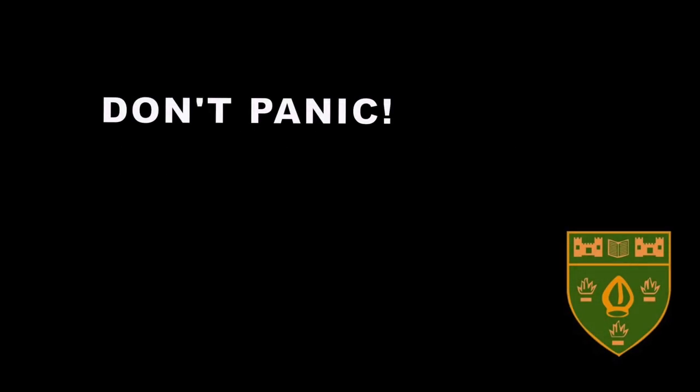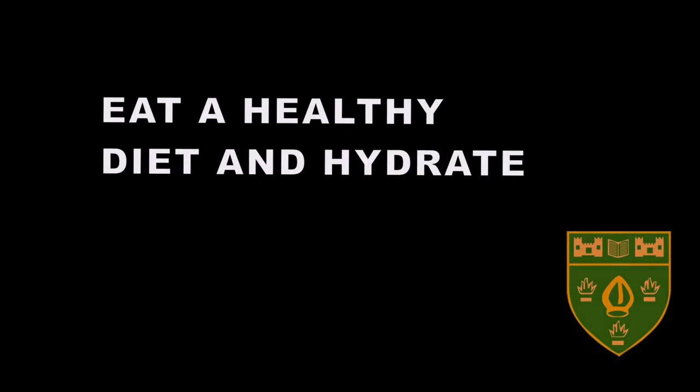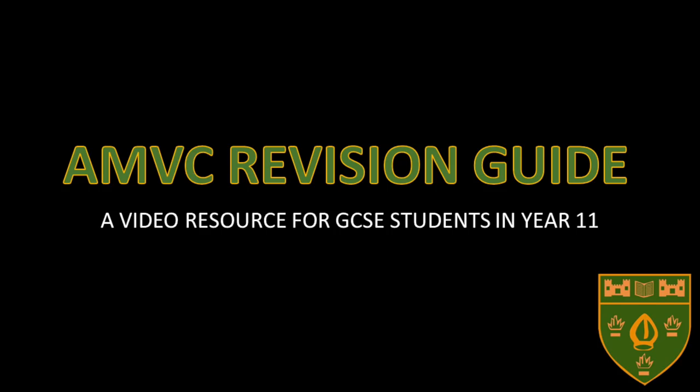So there it is. We hope you found this helpful. But remember: any revision is better than none. Don't panic. Get proper rest and sleep. Eat a healthy diet. And hydrate. On behalf of all of us at AMVC, good luck, and thank you for listening.